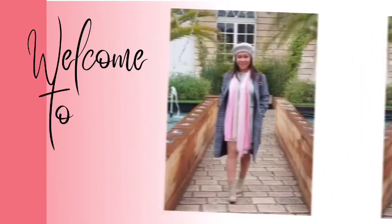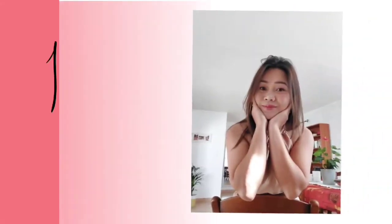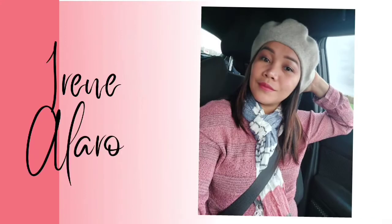Hi guys, welcome back to my channel. Today's video — as you can see we are in my kitchen — and I'm going to try this new recipe.